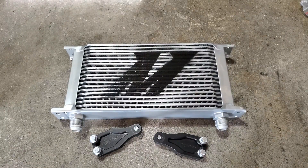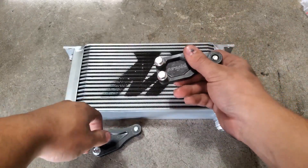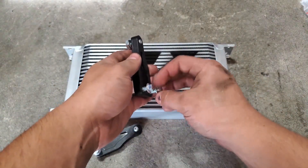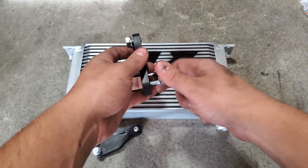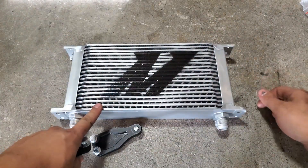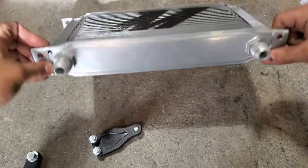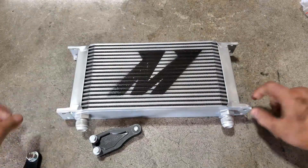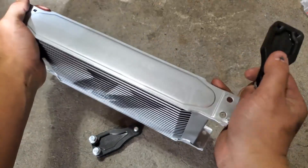I'm doing a quick mock-up of the oil cooler with the Grimmspeed brackets just to check the orientation of my lines. It's a pretty simple install — three bolts, take the bottom two out. I did respray the Mishimoto logo since I'm mounting it upside down, so it reads correctly. Very simple install with the Grimmspeed brackets.